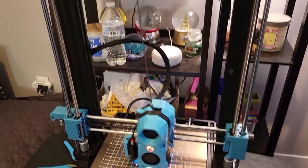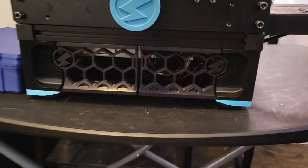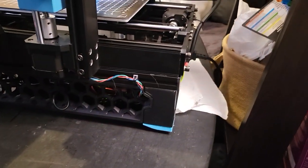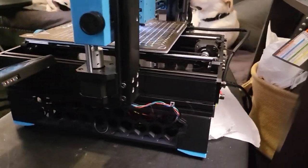All the electronics are now mounted not on the gantry, but underneath in this bay. I've also added skirts and legs, similar to what you would see on a Voron Trident or V2 — just remixed to fit everything underneath it.